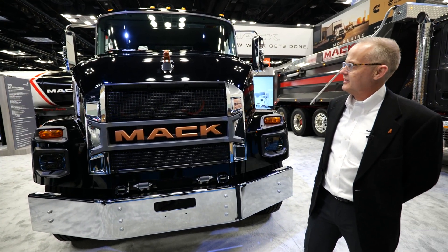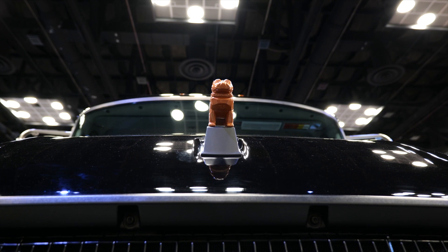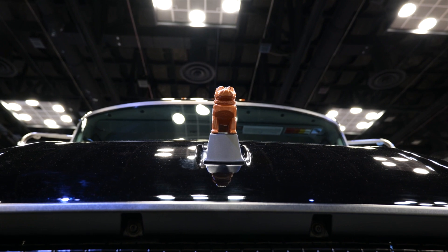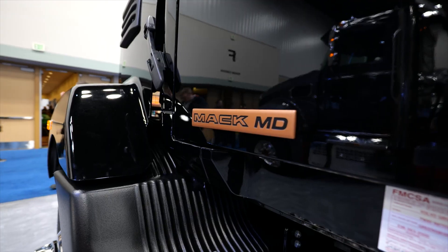With the MD Electric, one of the first things you'll notice is the Bulldog on the hood. Bulldog for the electric products at Mack are now all copper-colored, and the copper theme is carried out around the vehicle on a number of different trim items — on the grill lettering here as well as some decals around the side.